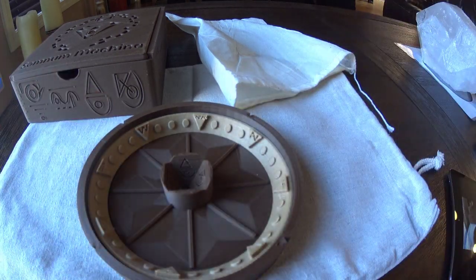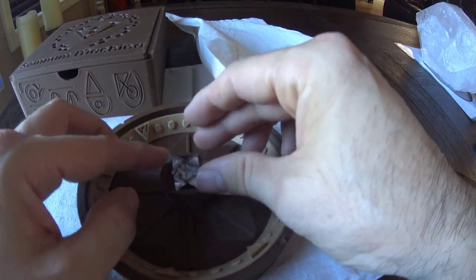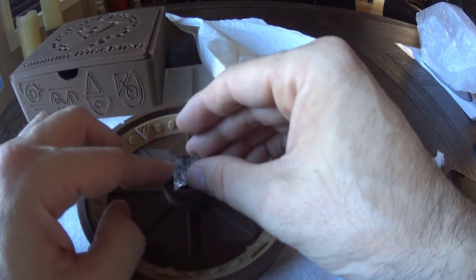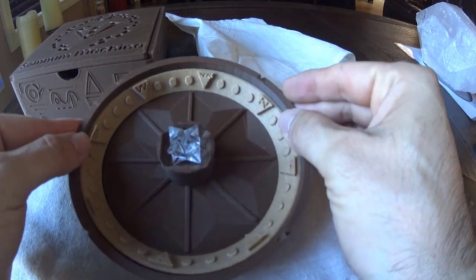What goes up in the pedestal is where the Merkaba star goes. These are beautifully hand-carved quartz crystal stars. They have just a tremendous amount of power, and it just sits right there on the pedestal.